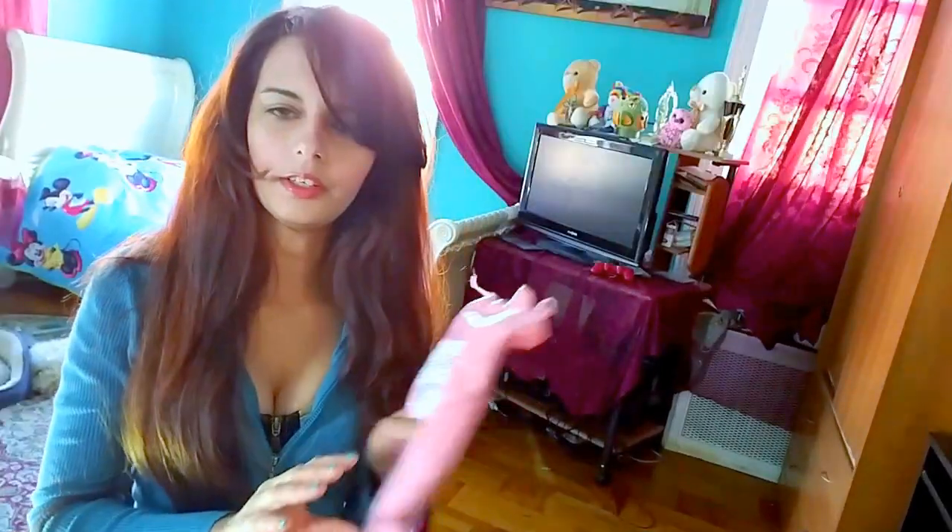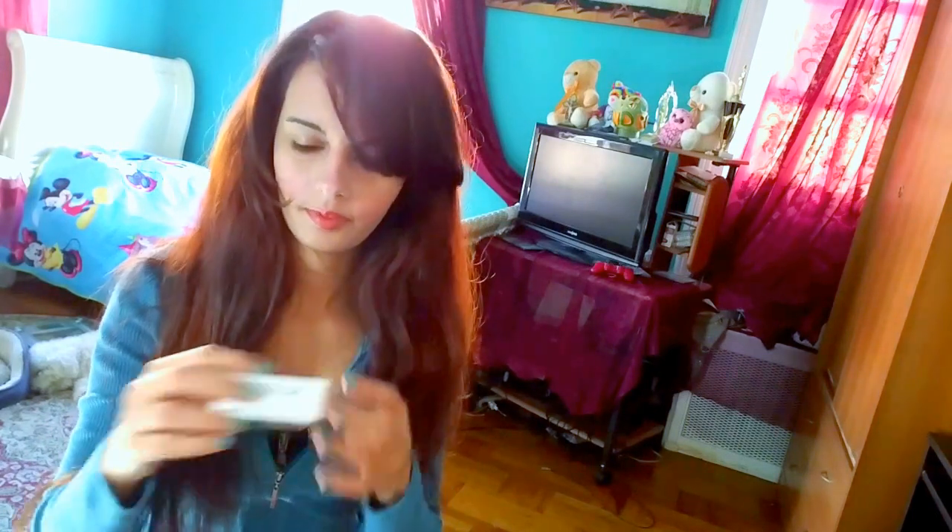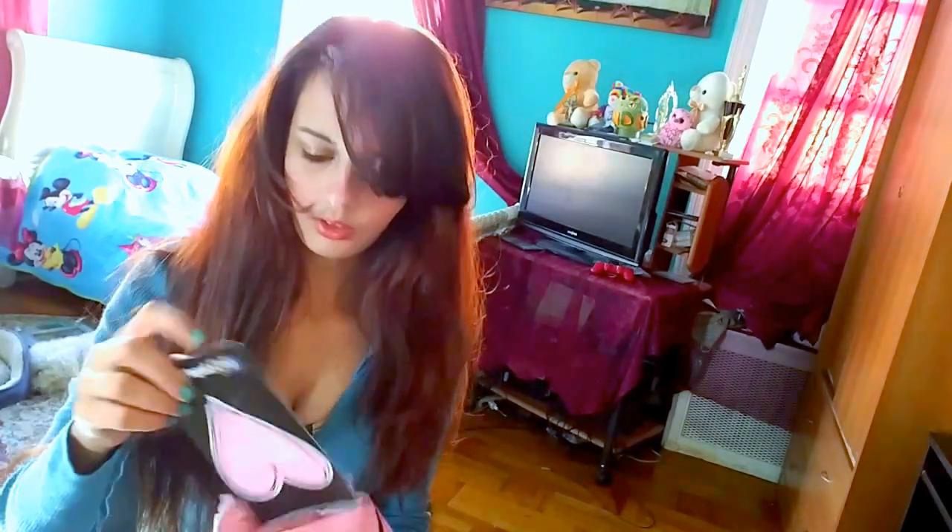So talking about the shipping, it came after like three days, so this is super fast. I didn't think that it would be that fast to come, so I was so pleased. And here it is — it came in this package, in this box. They also sent me a thank you card.